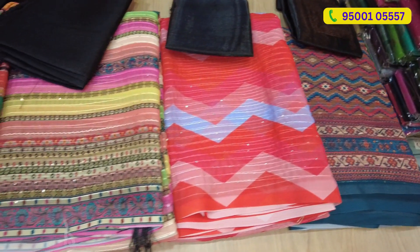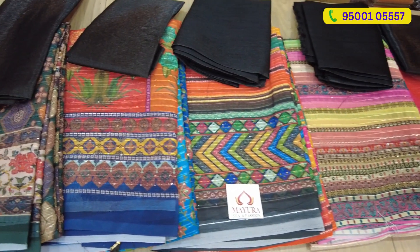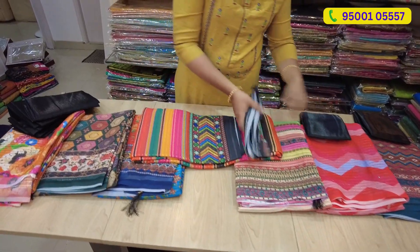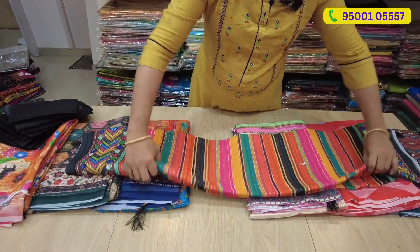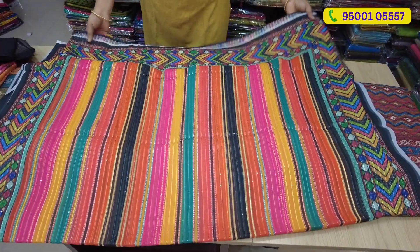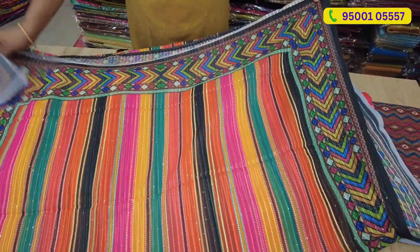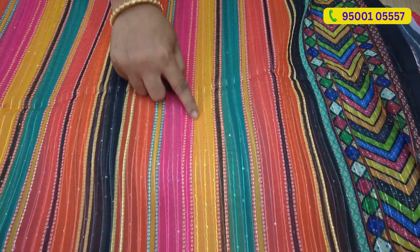You have a black blouse in the catalog. Now we have open paste. We have a simple designer sari with a simple design. If you have a body full, you can see digital views, and there is a simple sequence work.